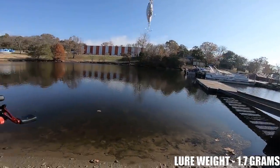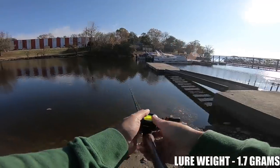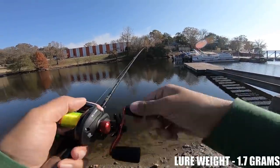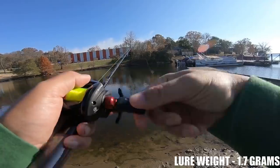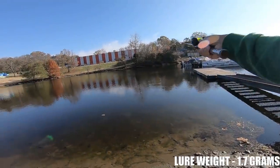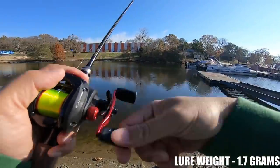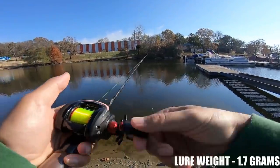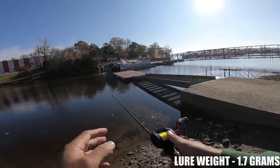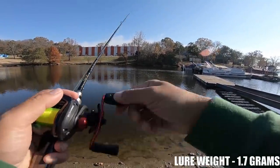1/16 ounce little minnow on the Black Max — let me show you what it can do. That's going out there a minimum of 65 to 70 foot — very, very impressive. This spool for $20 just adds a whole new dimension to any Black Max, Revo X, or any of the Abu Revos that the spool will fit into. One more cast with the 1/16 ounce. Boom! Probably going at least 75 foot.